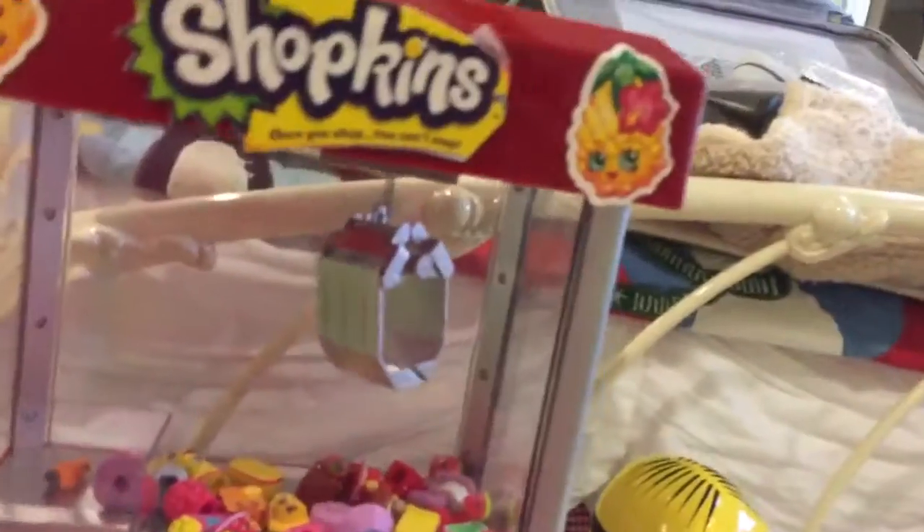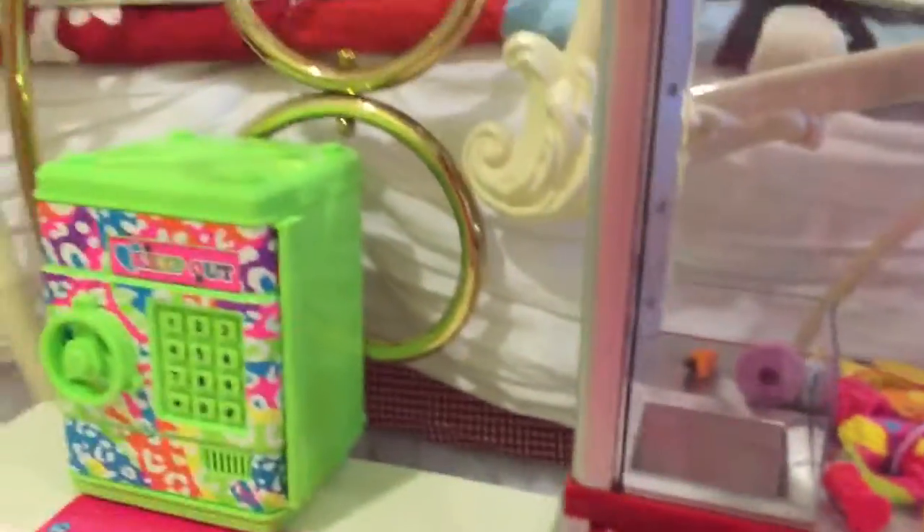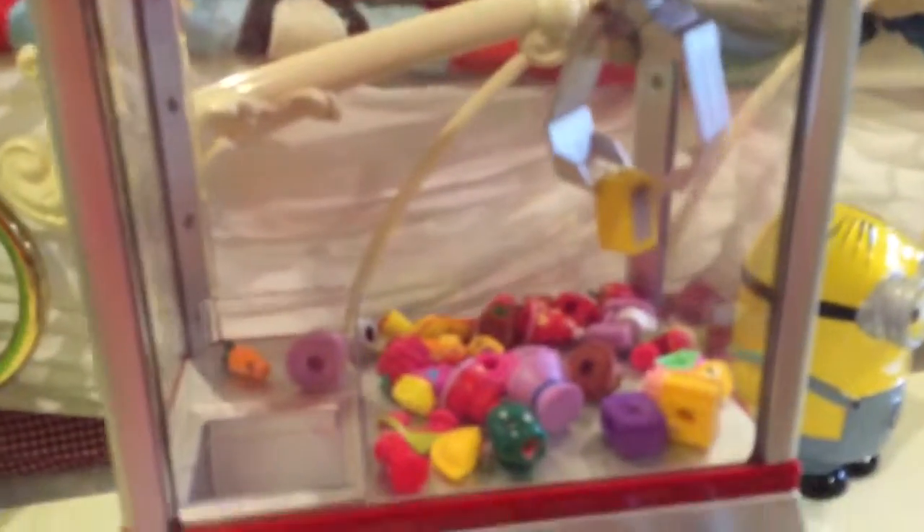And it just said I was out of time. But if you do get one, it'll fall through there and it'll be like yay, you got one! So it senses it going through there. I wonder if I can catch one so I can show you what it does. I just caught the fridge, and it went... because I didn't get it over there in time. But now we're going to...